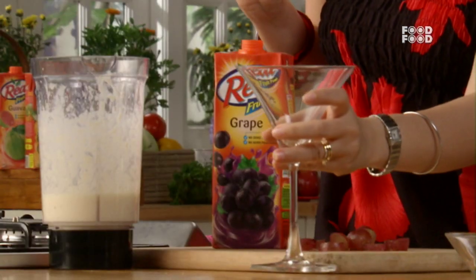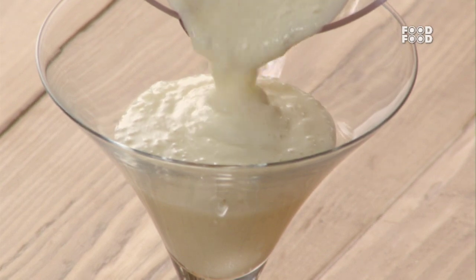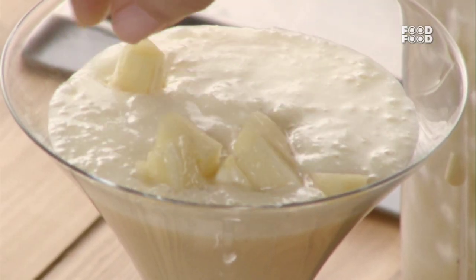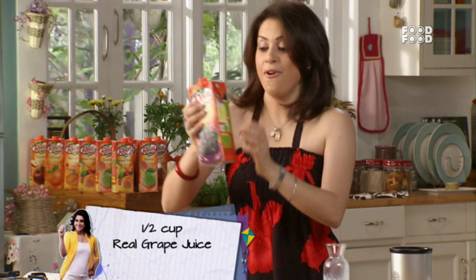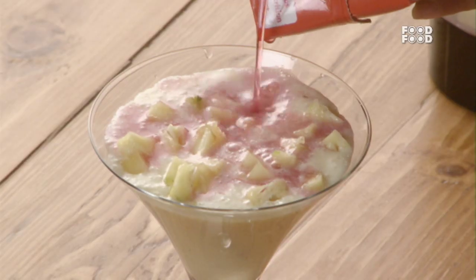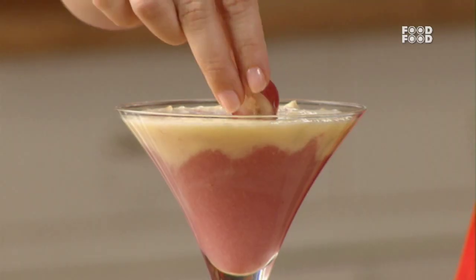First, we will take a nice glass. We will put the pineapple smoothie in it, with vanilla ice cream and with milk. We will add chopped pineapples, and put it like this. And now for the magical potion — let's put some real grape juice. You will pour it directly in. Look, there will be a nice color, and the color variation will also come.